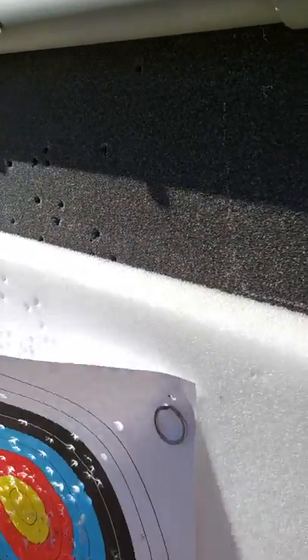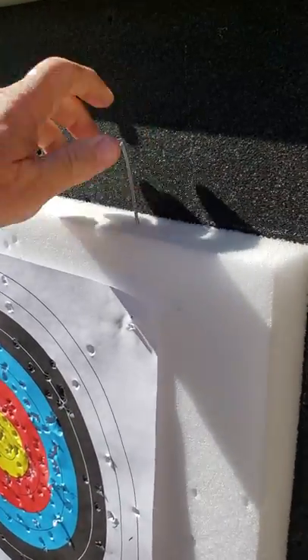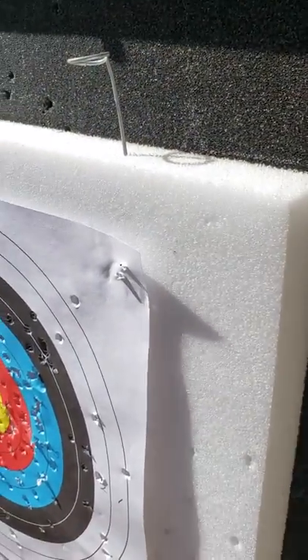I usually shoot about a hundred, 110 arrows a day, five days a week.